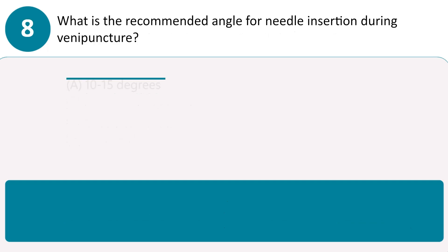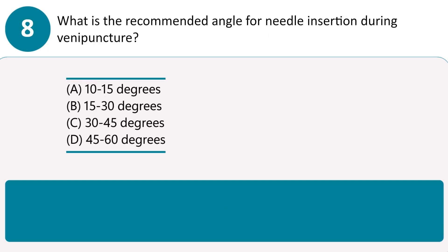What is the recommended angle for needle insertion during venipuncture? A. 10 to 15 degrees. B. 15 to 30 degrees. C. 30 to 45 degrees. D. 45 to 60 degrees. Answer B. A 15 to 30 degree angle ensures proper needle insertion into the vein.